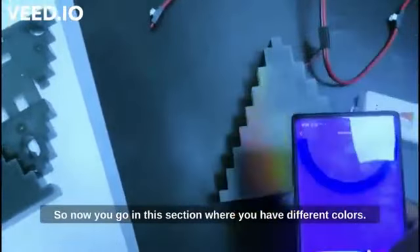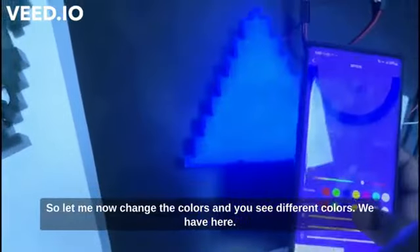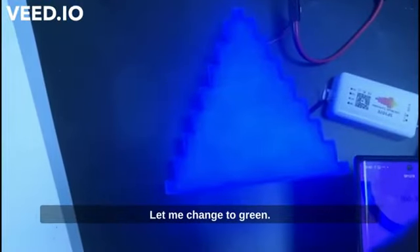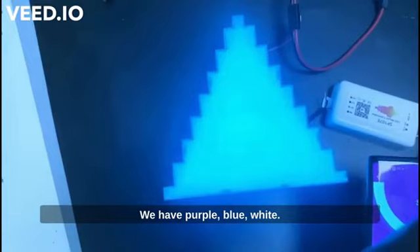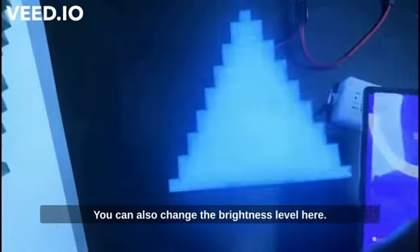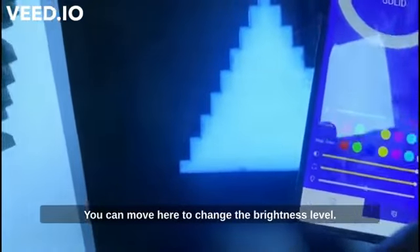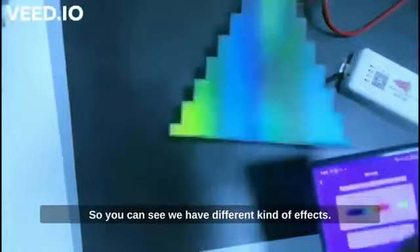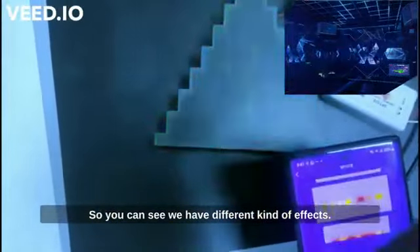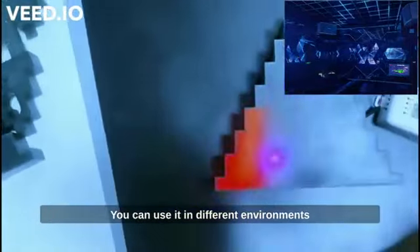Now you go into the section where you have different colors. You can change the colors — we have blue, green, red, purple, blue, and white. You can also change the brightness level and the light intensity. You can also choose different lighting effects, and it also supports motion effects. So you can use it in a pub or different environments.